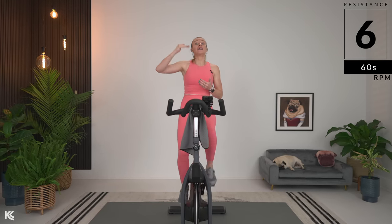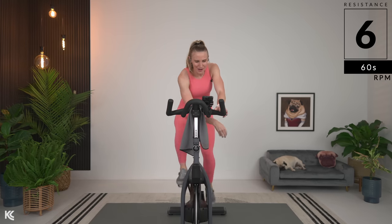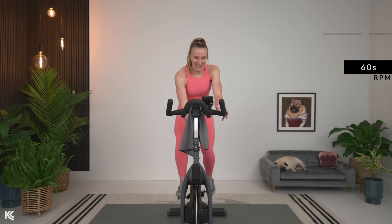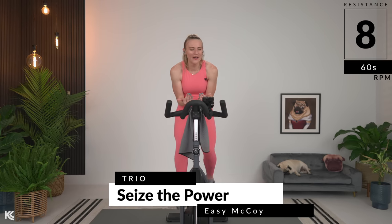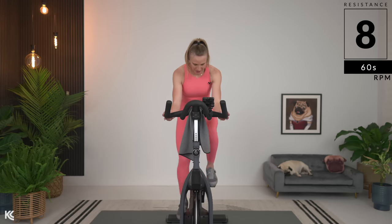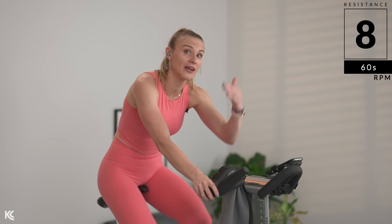Now you can decide — maybe you want to just focus on sprints today and you're just going to increase those numbers, and then as you continue to ride, you're going to work on all of them. You can do that, or you can take every number that we find today and add one from there to make that your new number. Reach down here, back it off in the 60s. Find eight. And if you ever have any questions about resistance, check the description — I will explain that in detail.